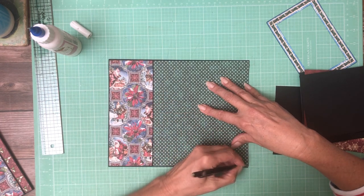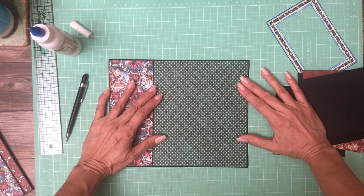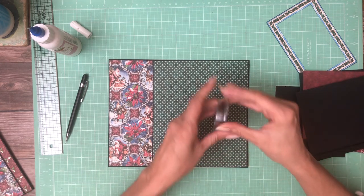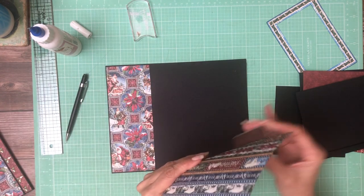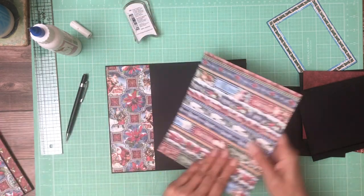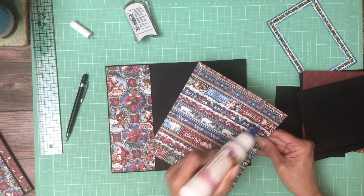Trim it, ink it, and we'll lay this down — we're going to add a couple flaps. That should do it — yes, perfect. Now we're going to add some ink to it. Again, both patterns that are on page 3 are from the 8 by 8 collection; it doesn't have to be, but that's the way I'm doing it.